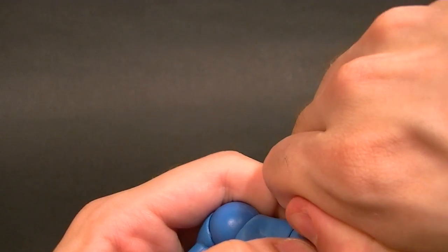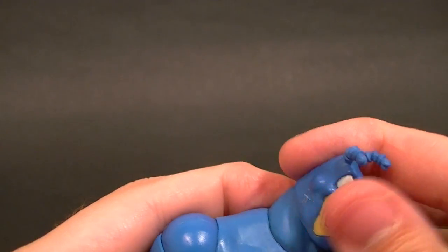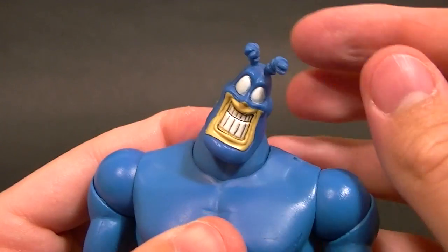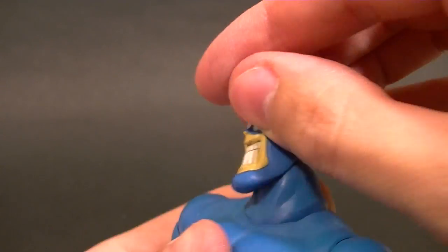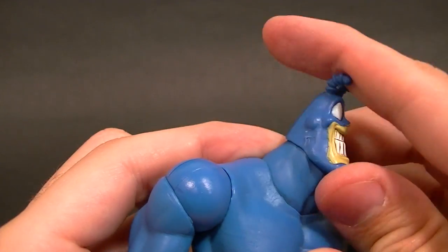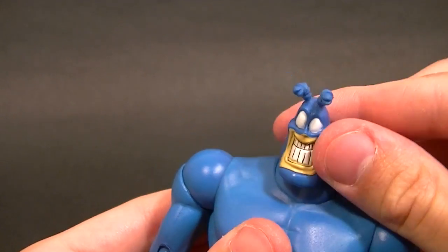Looking at articulation: the neck uses a double ball peg, which is actually really well done — it's pretty seamless no matter how you pose it, with a good range of motion. The neck itself sits on a single ball peg that moves around in there. They did a good job with that.